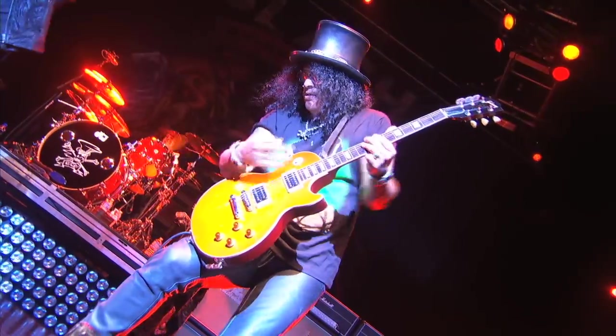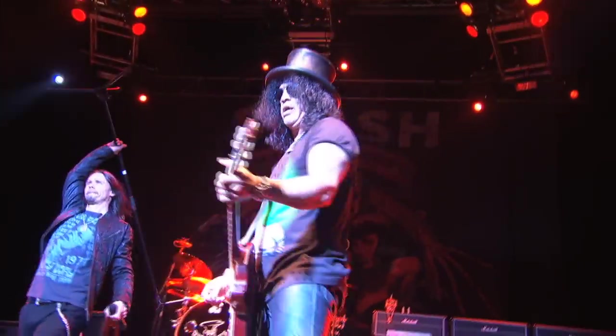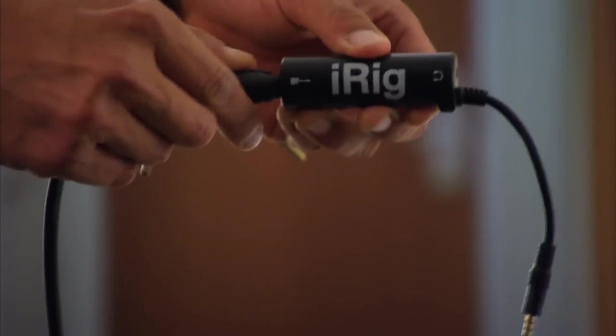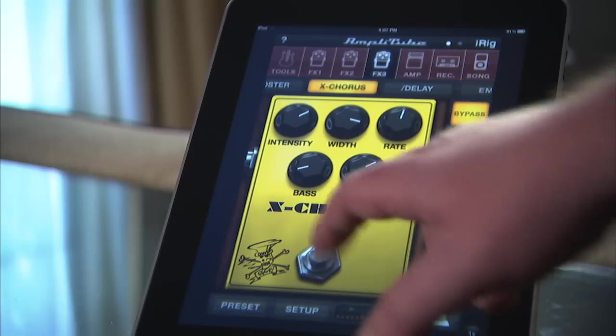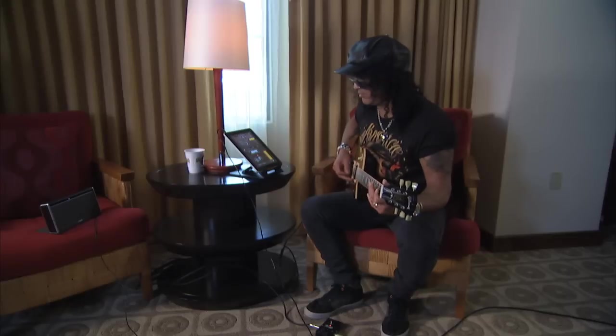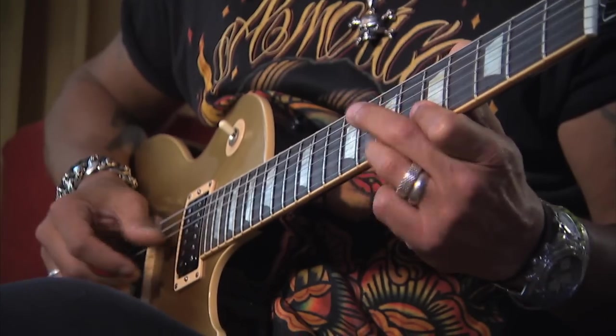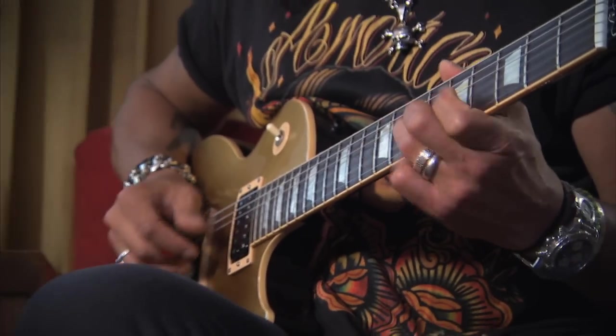I started to look for ways to record ideas on the road, but at some point during the tour I was introduced to the iRig and I was just floored by it, because that's exactly what I was looking for. I just started putting down a lot of the ideas that are on this record — that was the tool that I used to do it with. It's just one of those things — it was a Eureka moment.